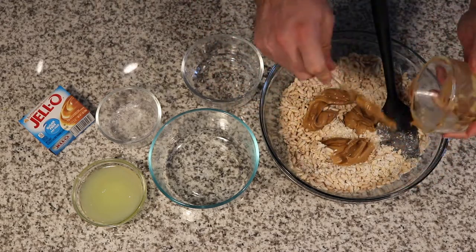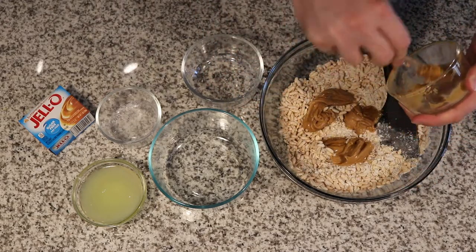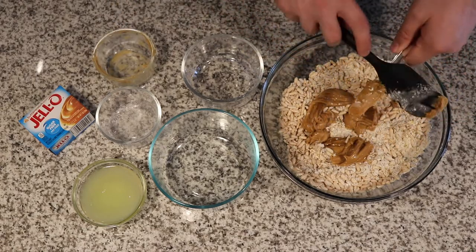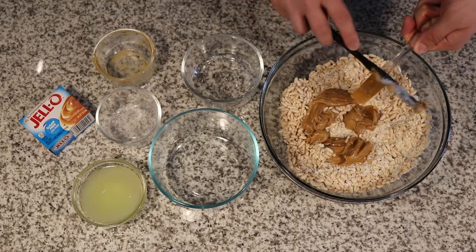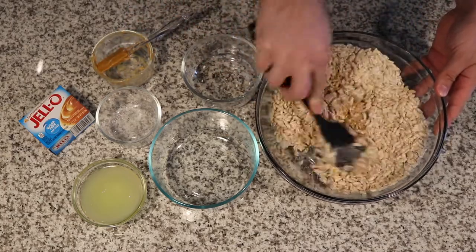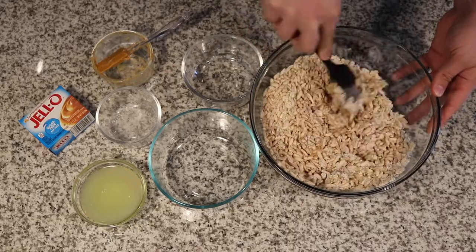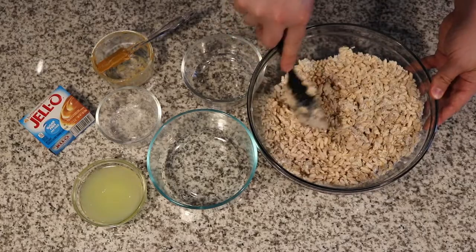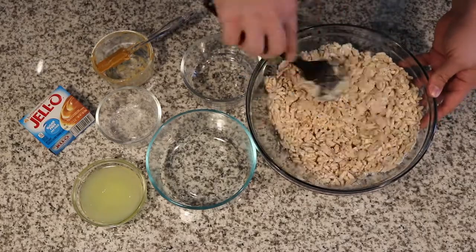Then we're going to mix in some creamy peanut butter — you can use crunchy if you want — mixed with honey. If you want to bring down the carbs a little bit, you can play around with something like Walden Farms pancake syrup or sugar-free syrup. My original cinnamon vanilla protein granola uses Walden Farms instead of honey.